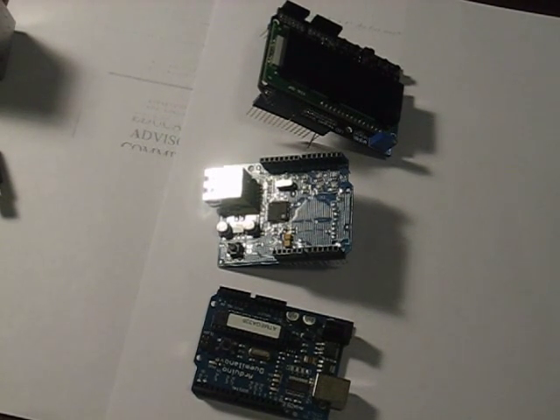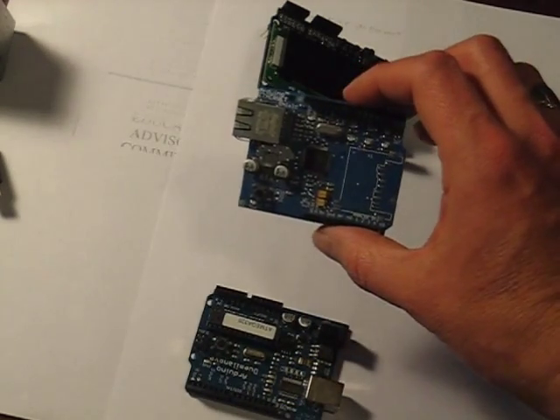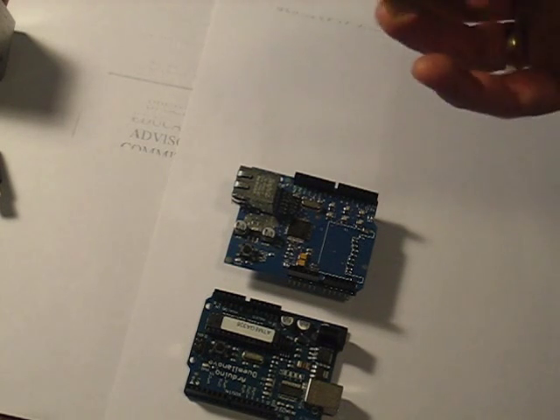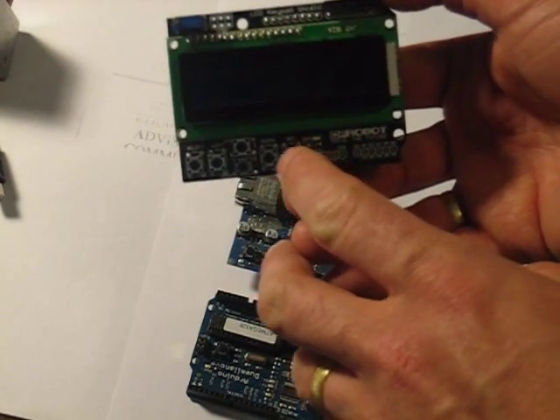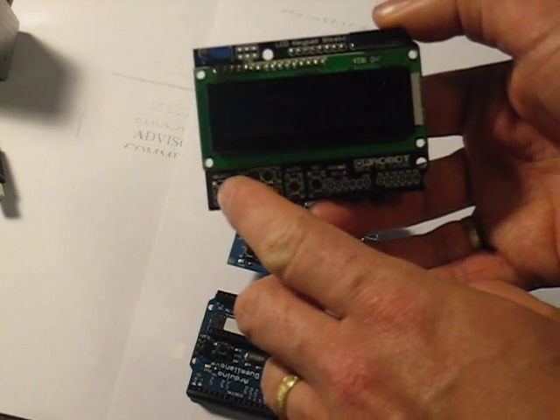This is another no-solder Arduino project. What we've got is an Arduino Tiela Minova, an Ethernet shield, and a DF Robot LCD keypad with six keys: reset, right, up, down, left, and select.